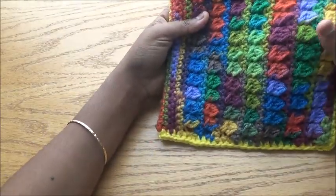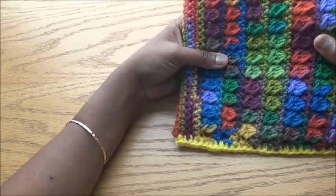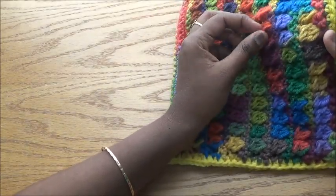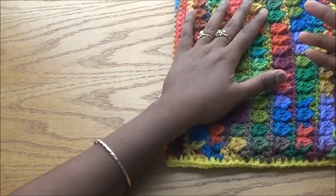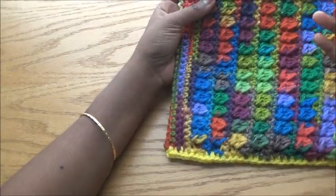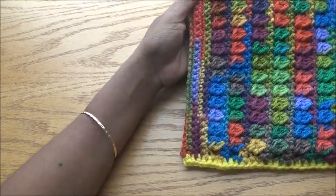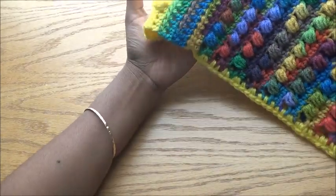This yarn I got from a friend who wanted to get rid of her leftover yarns. I don't know what brand it is, but it's very rough — not soft at all, almost like wire. So I didn't want to make clothing or a hat or anything that touches the body. That's why I came up with the iPad cover idea, something I can actually use.